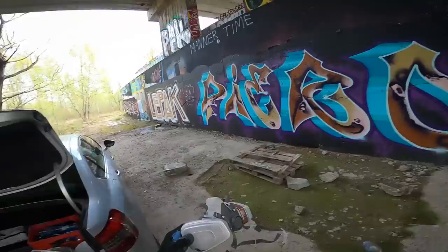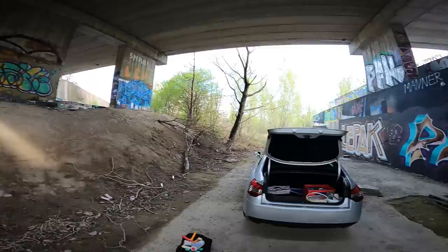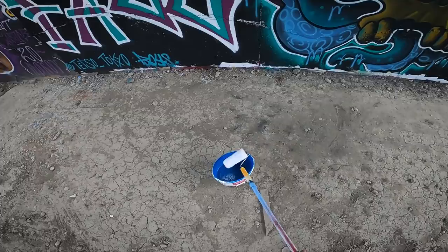One of the advantages of painting with just these colors is that I won't need my respirator and also no mouth protection, because as you can see I'm completely alone over here. Alright, let's do this — let's hope this color will actually work.